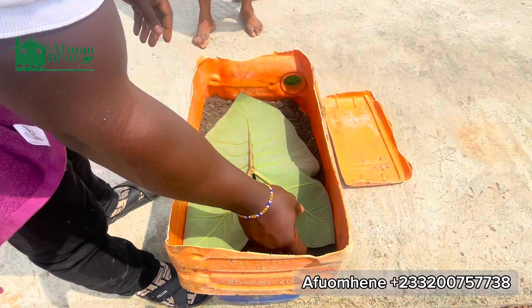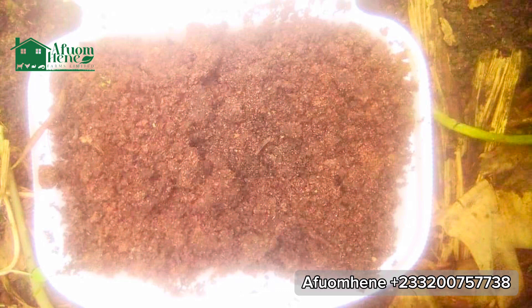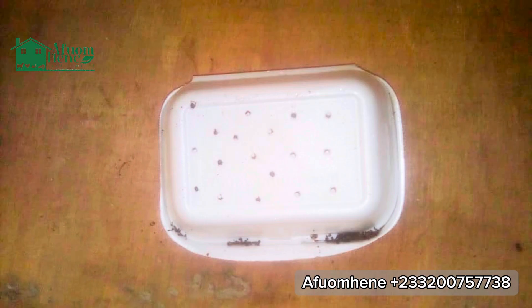Another very simple way to do this is to find these white food containers that we usually call takeaway containers. Put moist soil in there, pick your snail eggs from the greenhouse or wherever the snails have laid them, punch holes on top of the container as much as possible to allow for air, then put your snail eggs in the soil and just cover it. That is also a very simple way to hatch your snail eggs, and I believe this is very useful.